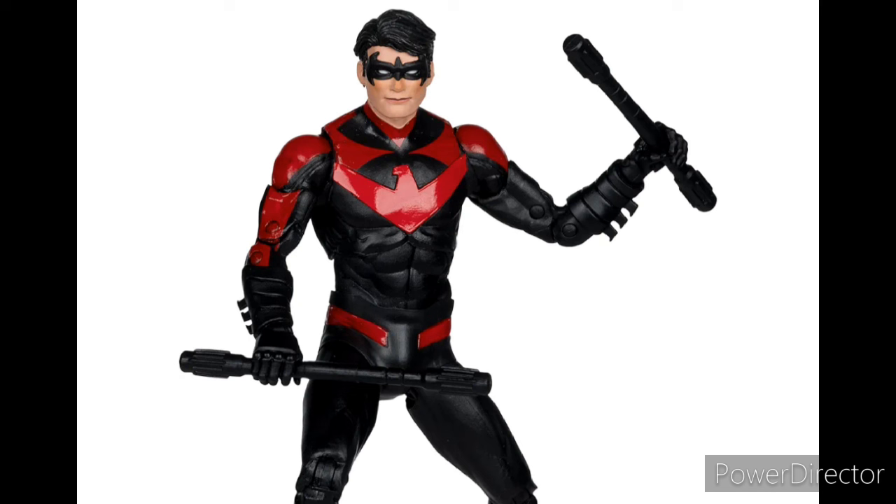The head sculpt — I've seen people complain about it, but for me it's okay. I do prefer the head sculpt they gave the New 52 Nightwing, but this one is all right — I don't straight-up hate it. The body I think is a repaint, but for some reason the chest looks new to me. Let me know in the comments if this is just a repaint or if it's new. Overall this figure looks pretty decent.